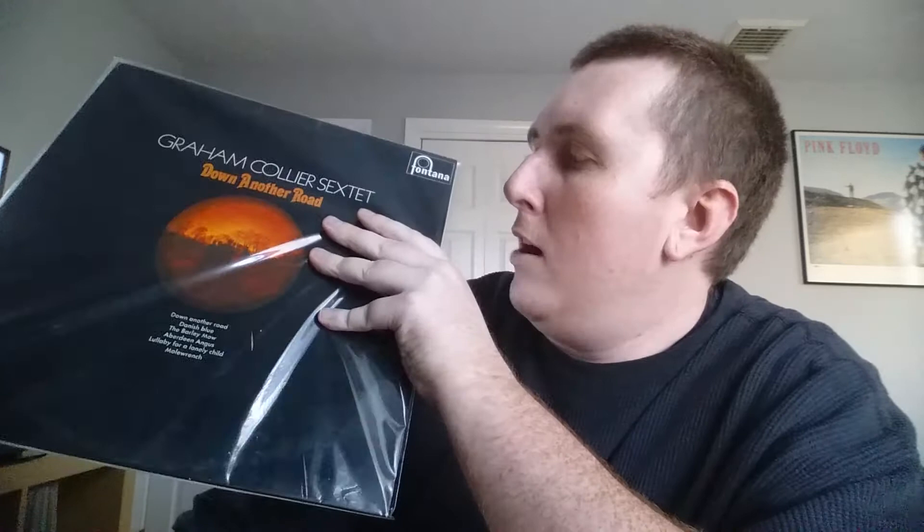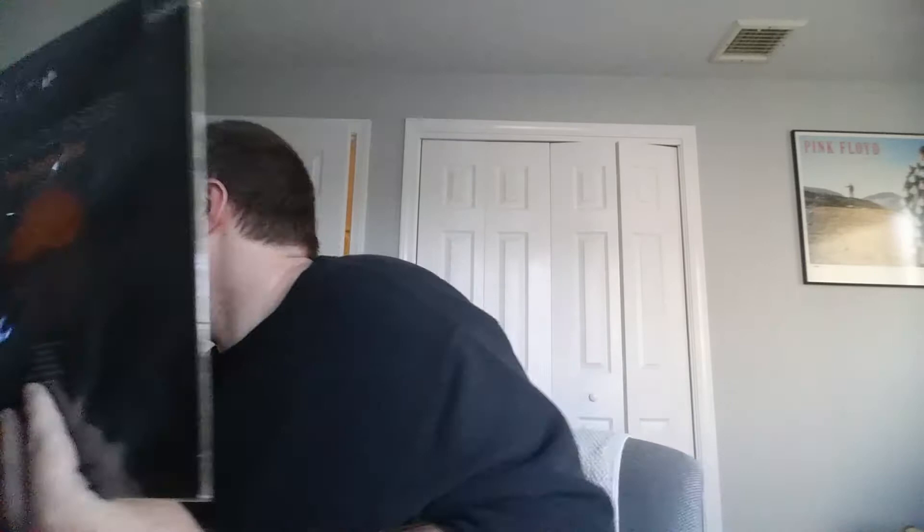Moving on to some European jazz, which I don't see a lot — this is Graham Collier, Down Another Road. I actually want to put some of this on — it's fantastic UK jazz. Happy to luck into this for a really decent price. This is from 1969 on Fontana. The music is a mix of contemporary jazz, post-bop, modal jazz, and free jazz at times. Great soloing by Harry Beckett on flugelhorn, Stan Sulzmann on saxophones, and Nick Evans on trombone.